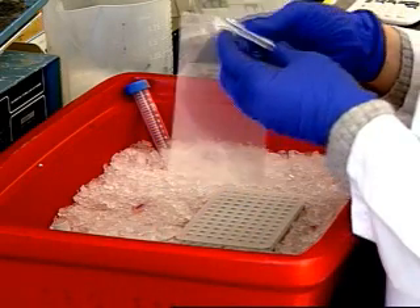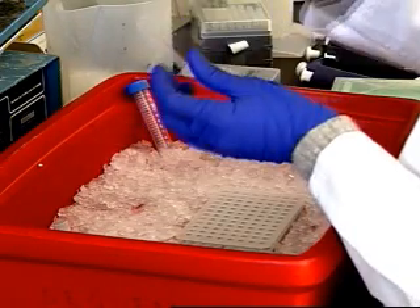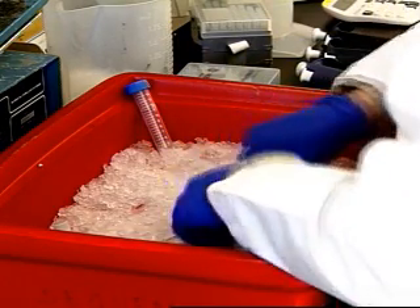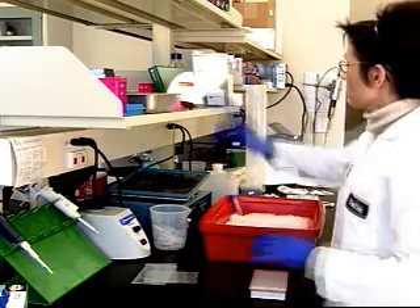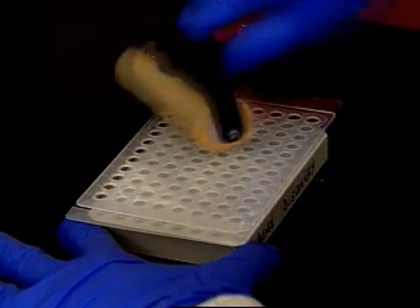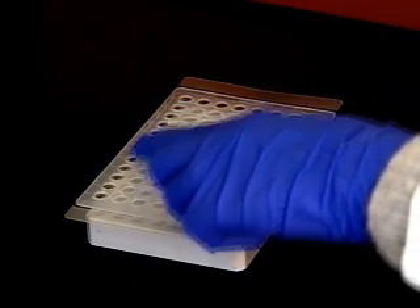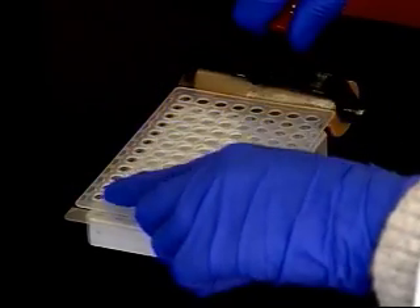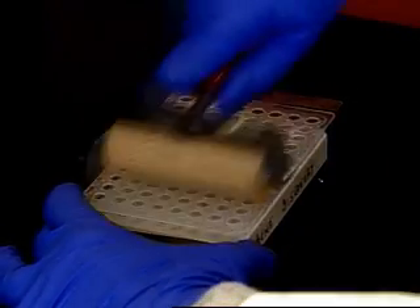It's now time to seal the plate. Take the optical seal, pull it apart, and discard the short portion. Lay the seal onto the top of the plate and gently press down to seal every well tightly. Until the plate is sealed, the film will look opaque. We're using a roller, and you can see where it's been rolled — it's clear, indicating a tight seal. That's exactly what you want over your entire plate. Any leakage in the seal will lead to evaporation or potential cross-contamination, all of which may introduce error into your experimental results.